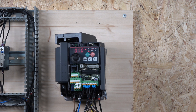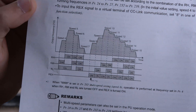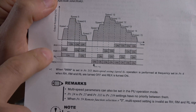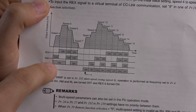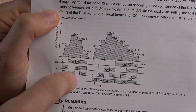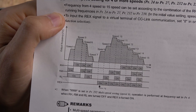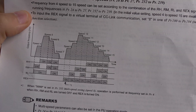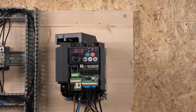Looking at the table from the Mitsubishi manual: to get speed 4, you need to select RM and RL together. To get speed 5, you select RH and RL together. And so on — all sorts of combinations can be done to achieve all the necessary speeds up to 15. That's how multi-speed works. Let's now demonstrate how that works in real life.